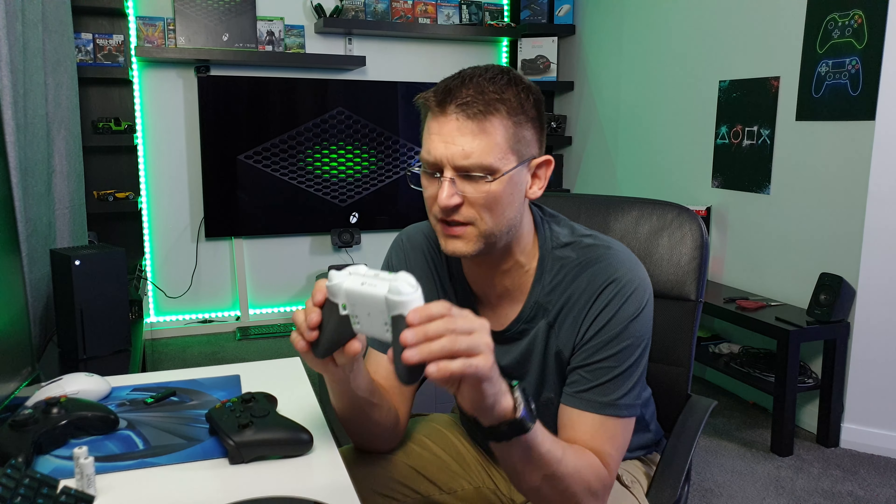I'm very used to the Elite controller and use it a lot for PC games. What I really like about it is the triggers — you can really feel the quality. When you come from the Xbox 360 controller, which is a cheap but good controller, you don't want to touch it anymore after holding the Elite for just one minute. The buttons and triggers on the Elite controller are really superb — there's nothing to complain about, probably just the weight, and maybe it's a little bit noisy.